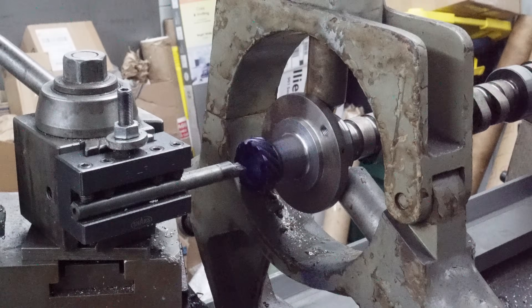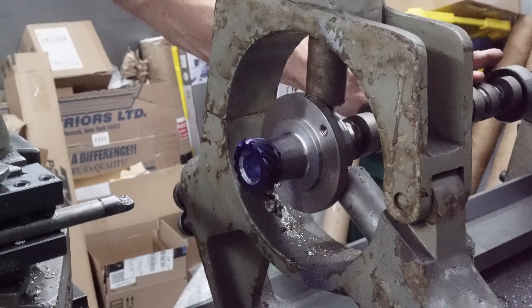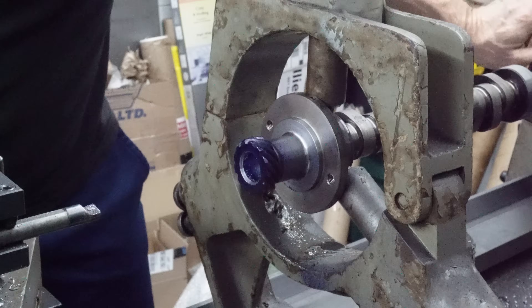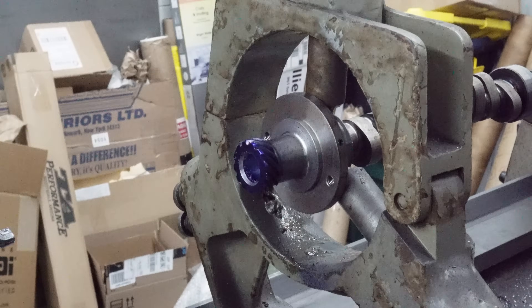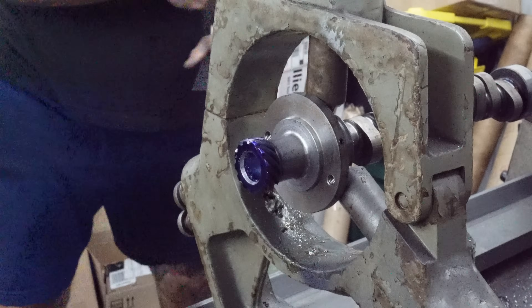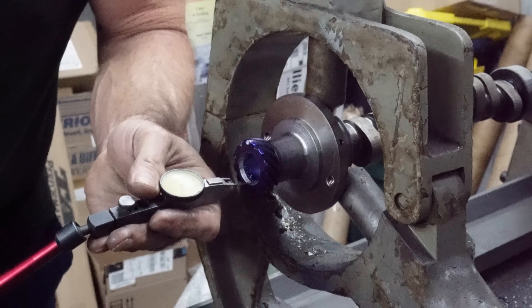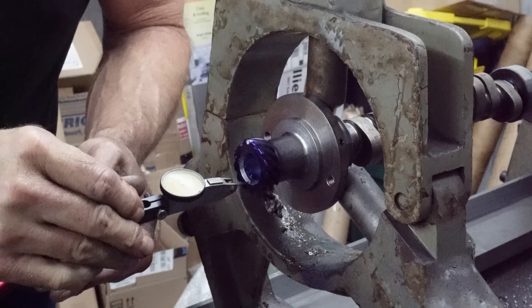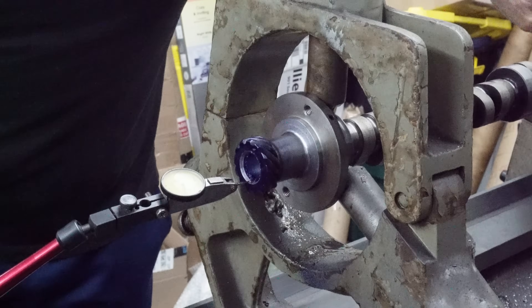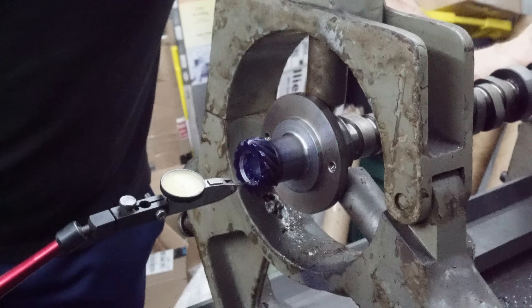We just touched it - we'll take another thousandths or two. Yeah, that looks pretty good. That's pretty doggone good right there.